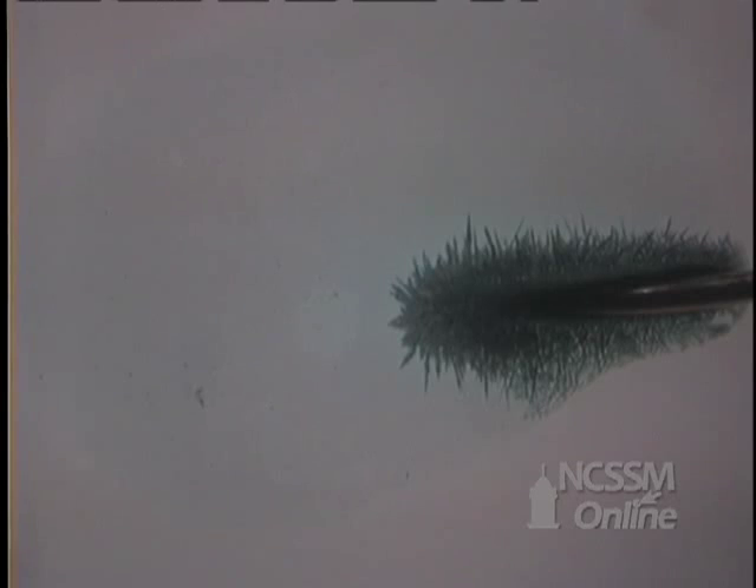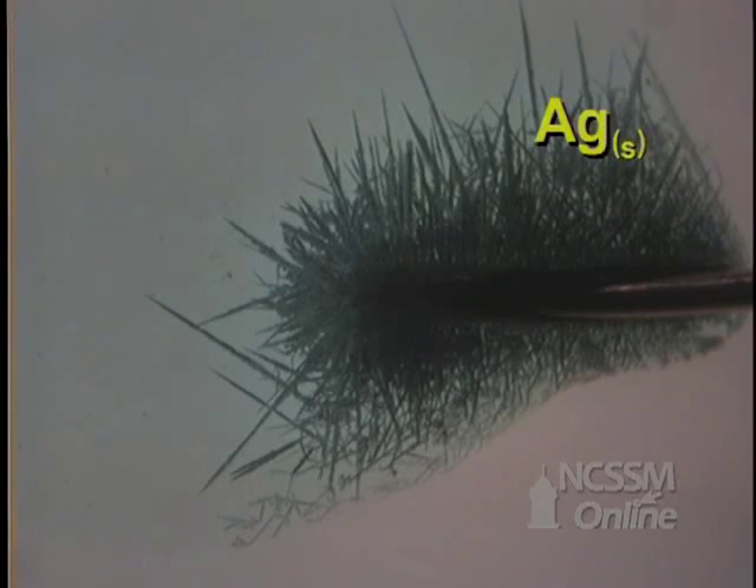A drop of one molar silver nitrate is placed on a microscope slide. A thin copper wire is touched to the solution. You can see the rapid formation of shiny needle-like crystals of silver metal. Notice that the solution turns pale blue due to the formation of copper nitrate.